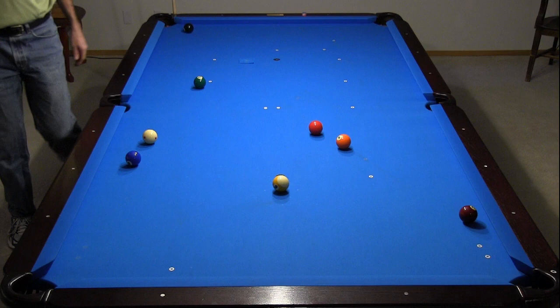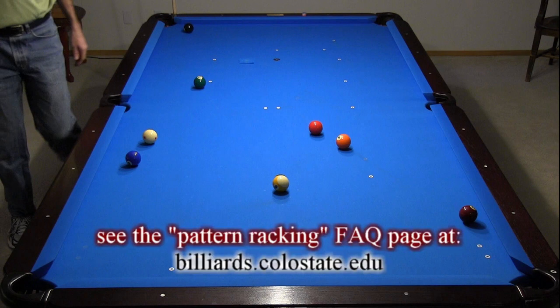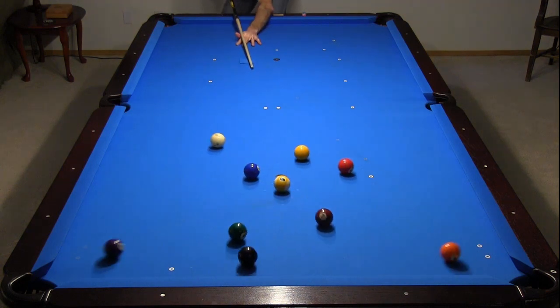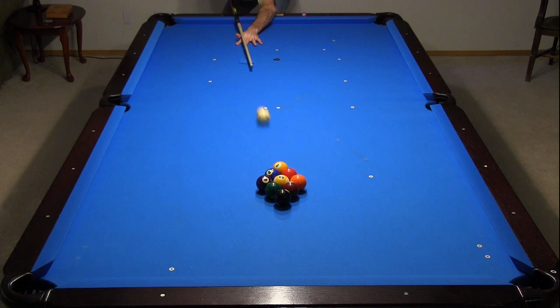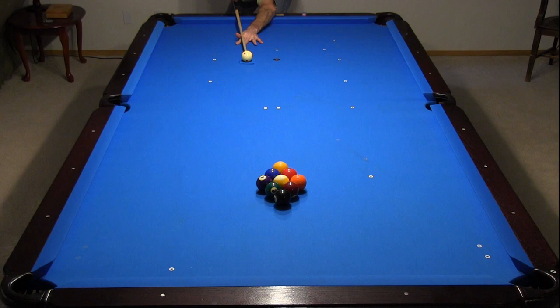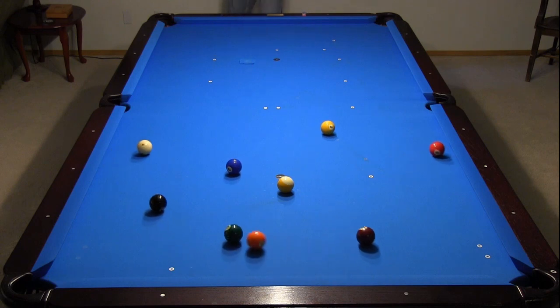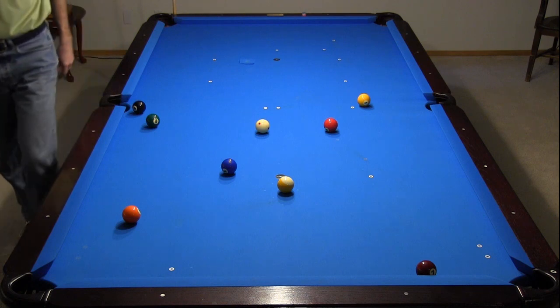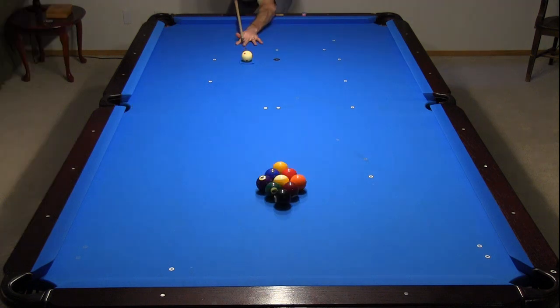I hit that one a little too hard and pocketed the one, but because I am pattern racking the balls, which is illegal in tournament play, I got a good look at the two. For more information about pattern racking, see the resource page on my website. Even with an increasing cut angle, the wing ball still goes, although it becomes more difficult to control the cue ball. With the right cut and speed, it is fairly easy to get a look at the one in the side. That's a sweet layout, with a good look at the one, and everything is spread fairly well at one end of the table. This might be my new favorite break.